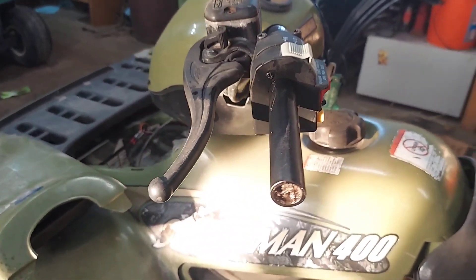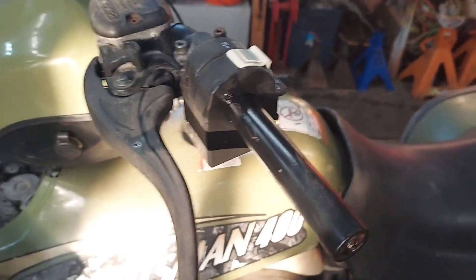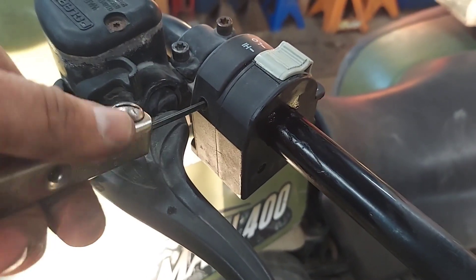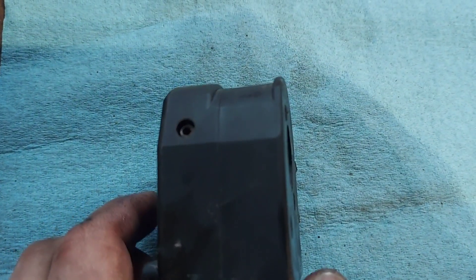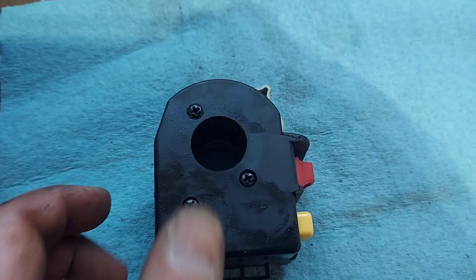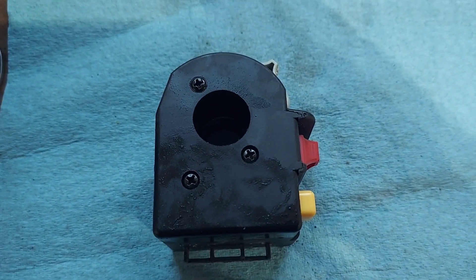I peeled the grip off — pretty sure it had to come off. And then there's a 3mm Allen right here. I'm going to take this off and see what happens.